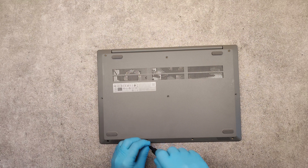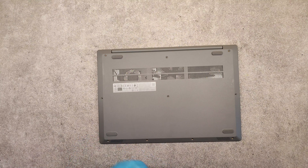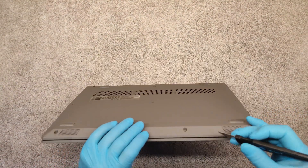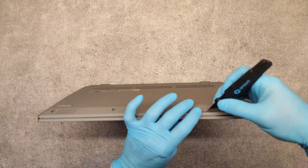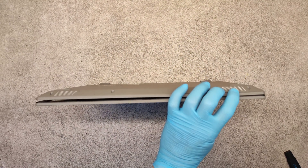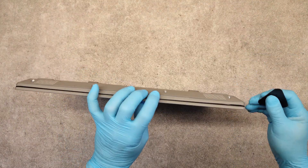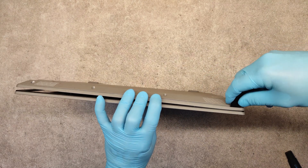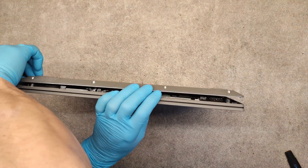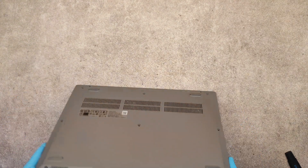When we remove the 10 screws we have to take out the bottom cover. Using a sharp tool, open it a little, then continue with a plastic tool from the other side — carefully.